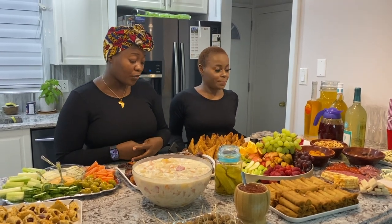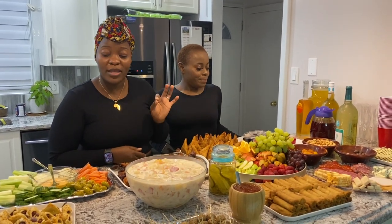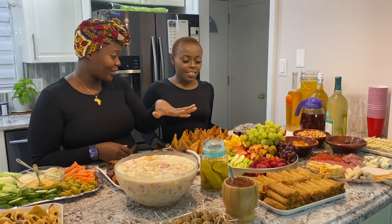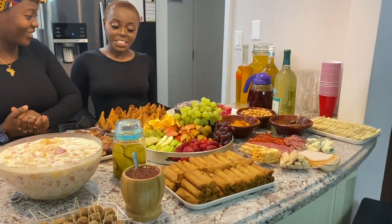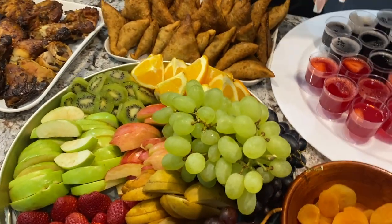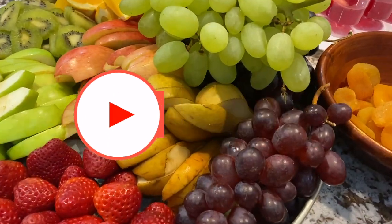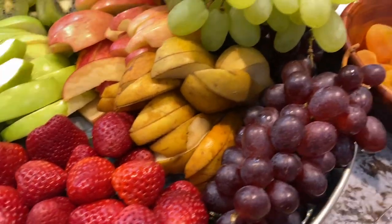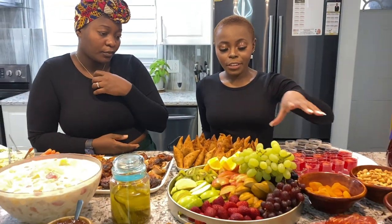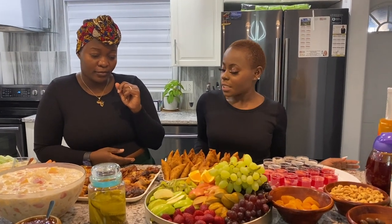Donna did most of the work and I did most of the buying because I didn't want to cook. So Donna, tell us about the fruit area — it's very healthy! This tray over here has pretty much all the fruits: all the grapes I could get — black, red, and green — pears, all sizes of apples, strawberries, kiwi, and oranges. You can add any kind of fruit you want, but this is very colorful and flavorful.